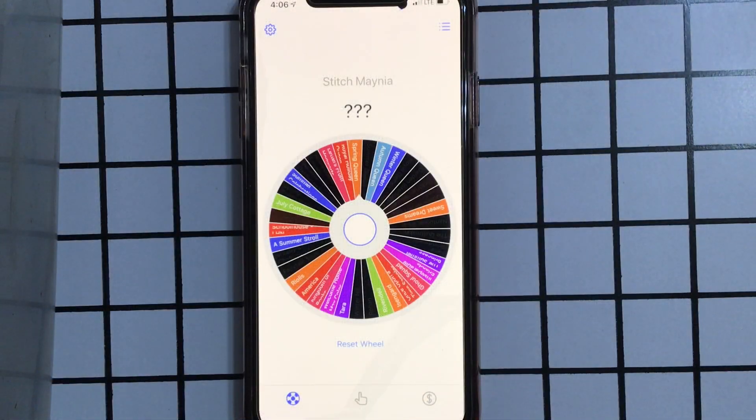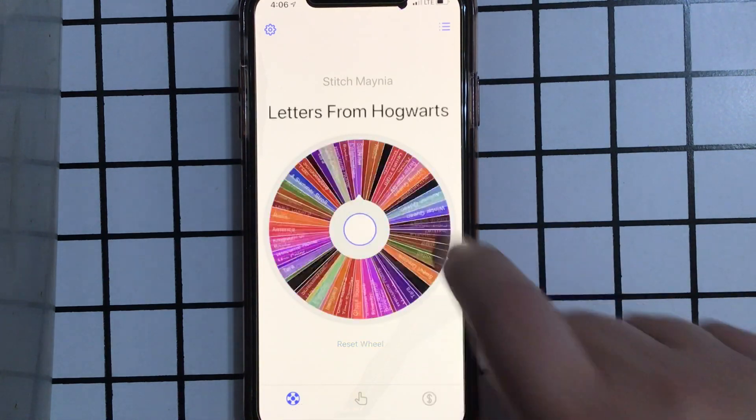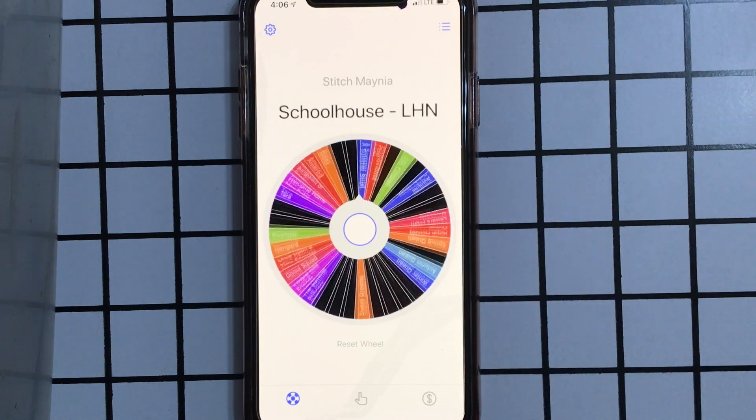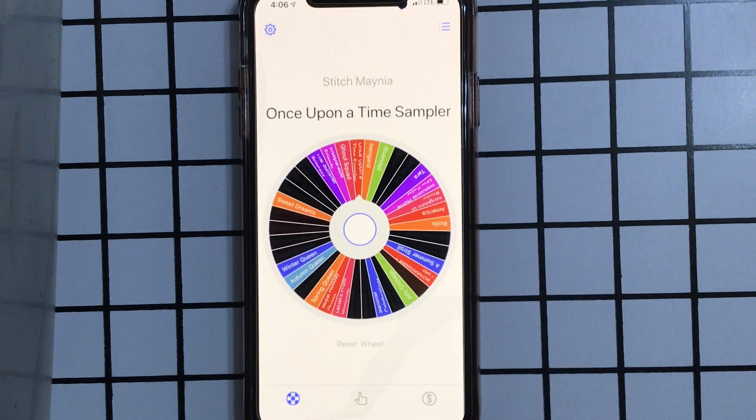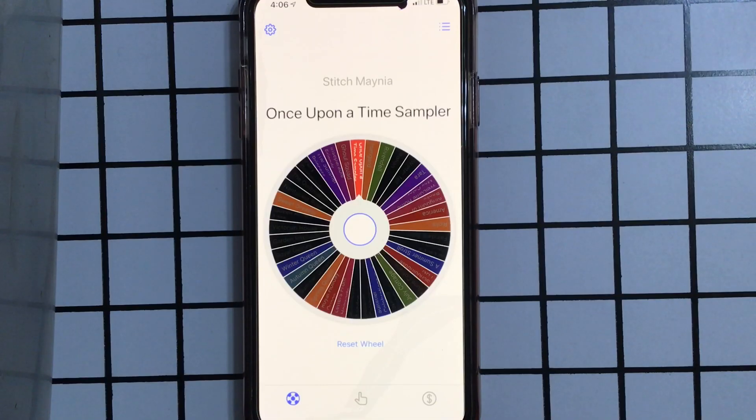It is time to spin the wheel and see what I will be working on today — it's May 15th. Frosted Pumpkin! Once Upon a Time Sampler! I'm so excited — just today I was wondering when I would get a chance to work on a Frosted Pumpkin, so it looks like we have an answer. I will be back with a preview of that in a minute.